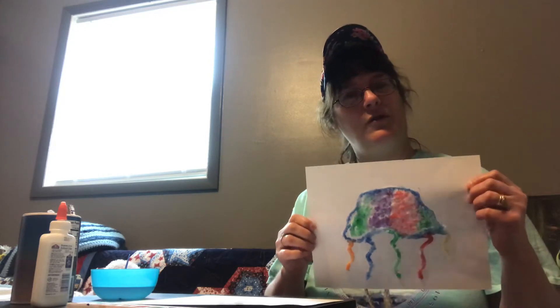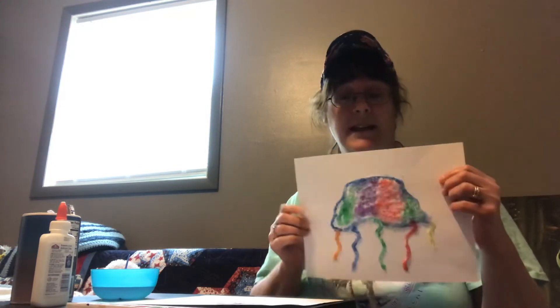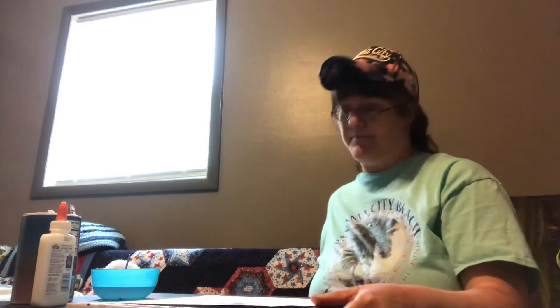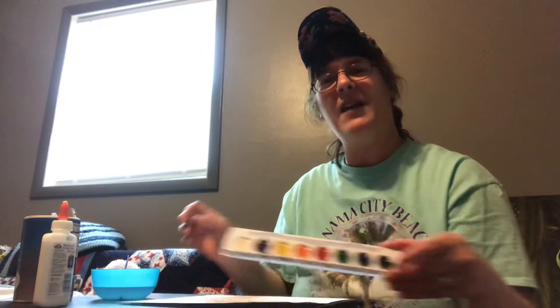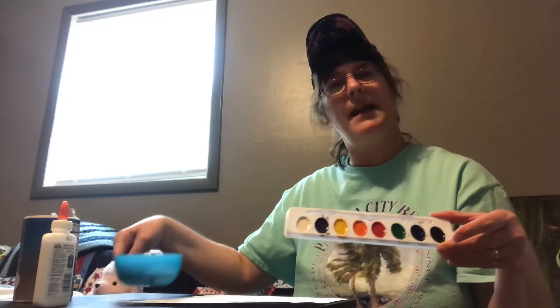First off, you need to get a piece of cardstock or something a little sturdier than construction paper so that the water and paint doesn't soak through. You'll need some table salt, some Elmer's glue, and then some fun watercolor paints, and of course water to work the paint through.